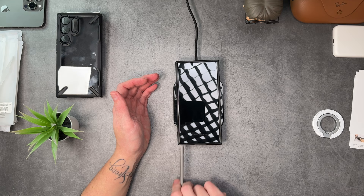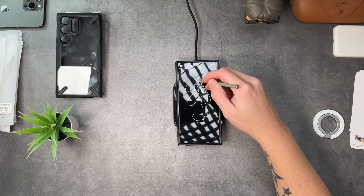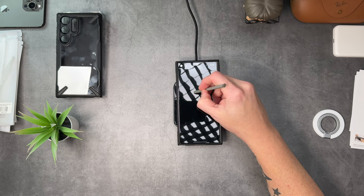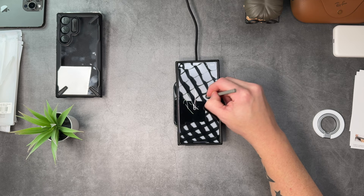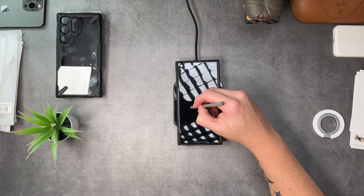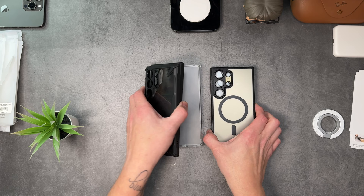As we know some MagSafe cases have an issue with the S Pen, so let's test it out. It jumps a little bit in certain places — let's clear it and do it all again. No issue with lines on the retry — it jumped ever so slightly in my signature. Nothing too major though — you can use it, but there is a slight jump there. There are the four cases.